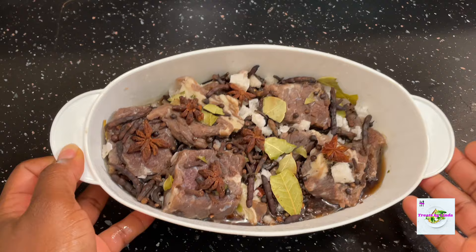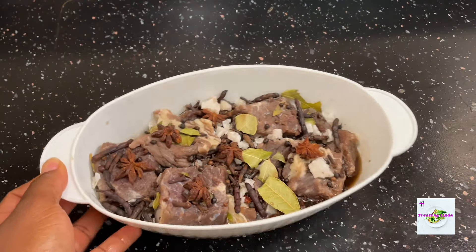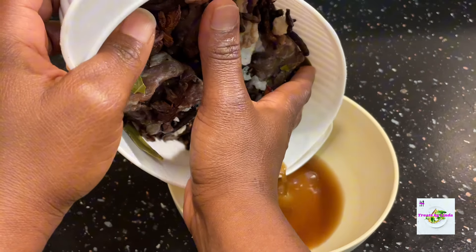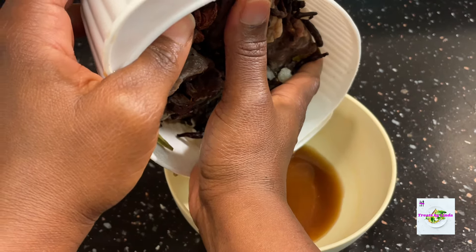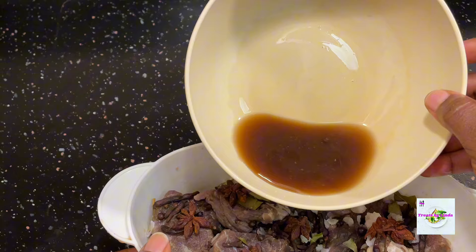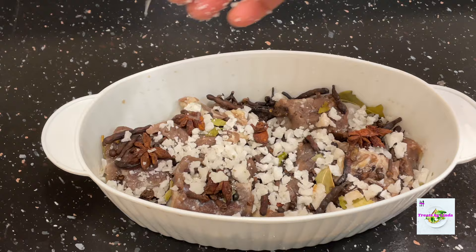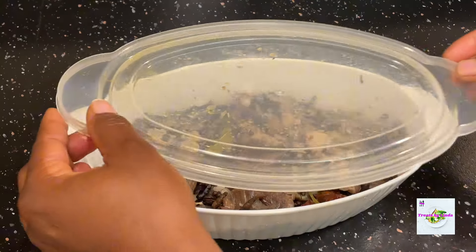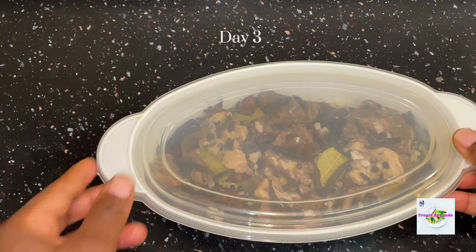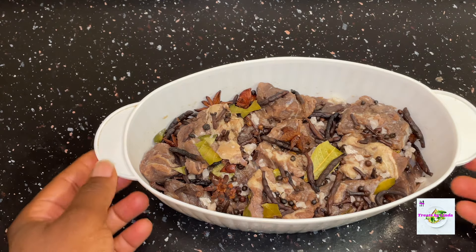You don't need to put it in the fridge because it has to be cured first. On the second day, you'll see that some liquid has accumulated at the bottom of the container. I drained that liquid — notice how the color has changed because of the toasted spices. Once I drained the water out, I added a little bit more sea salt and covered it again.